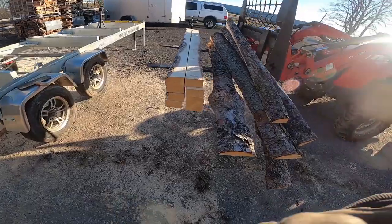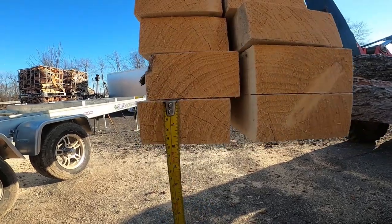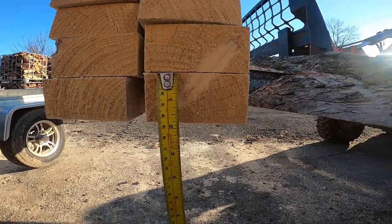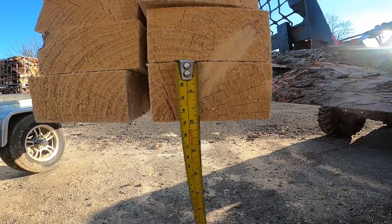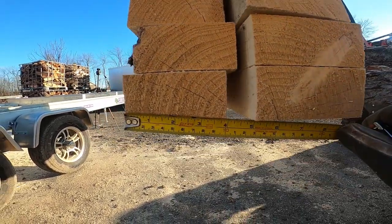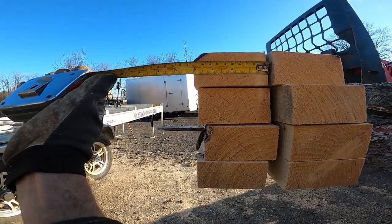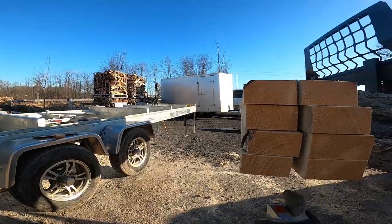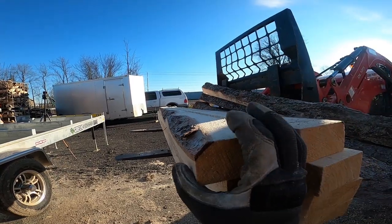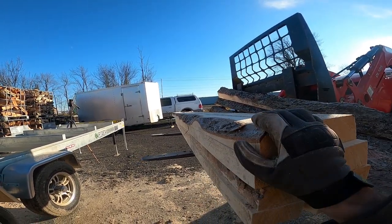All right, that didn't take too long. We got eight nice 2x4s. And that was just going off the scale, so it gets you pretty darn close. We got one 2x4 here that has a bit of a flitch on it, but that's all right - adds character.